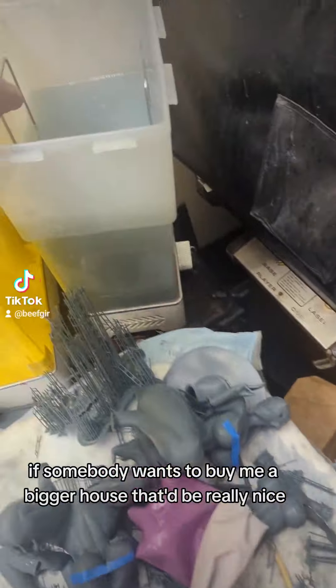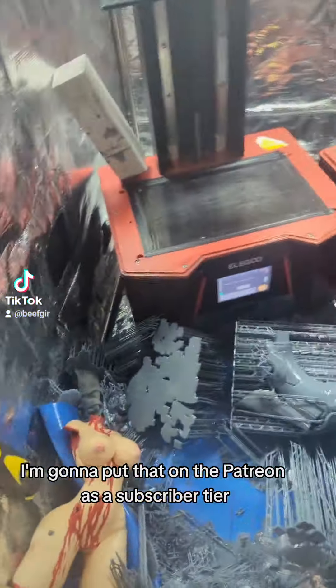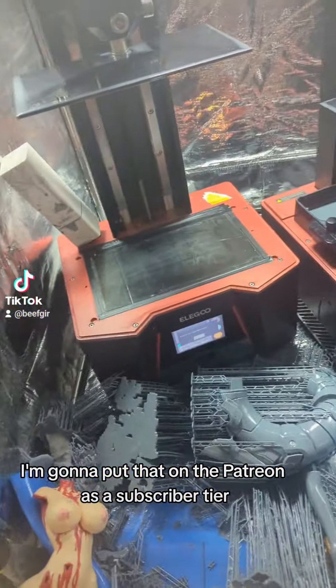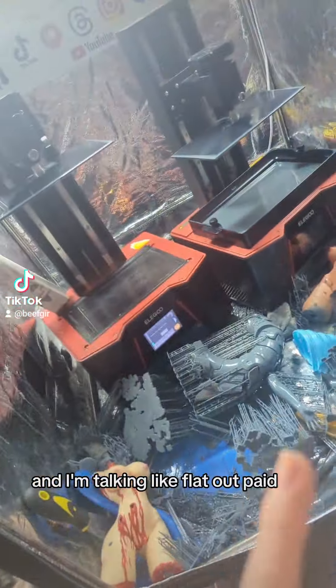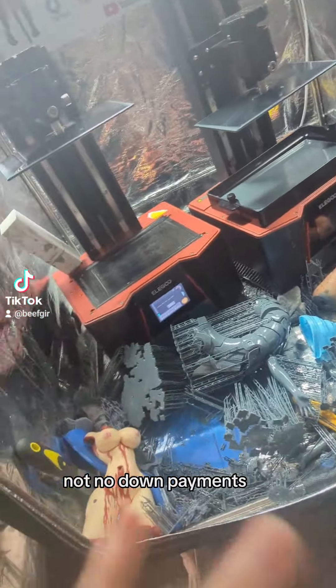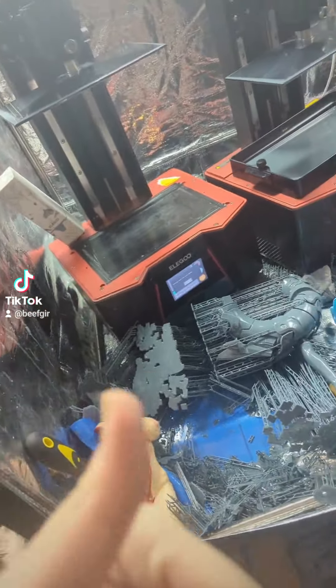I need a bigger house. If somebody wants to buy me a bigger house, that'd be really nice. I'm going to put that on the Patreon as a subscriber tier — if you buy me a house, you get to sleep with me. And I'm talking like flat out paid, not no down payments, I'm talking the whole thing. There you go.